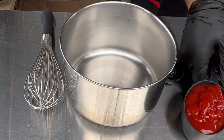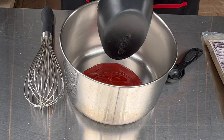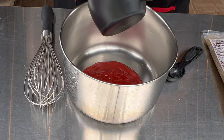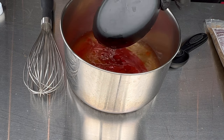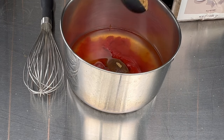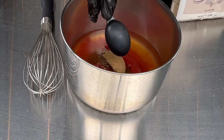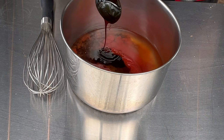Get a pot or a saucepan. We're going to start with a cup of ketchup, then a cup of apple cider vinegar, three tablespoons of dark brown sugar, and three tablespoons of molasses.